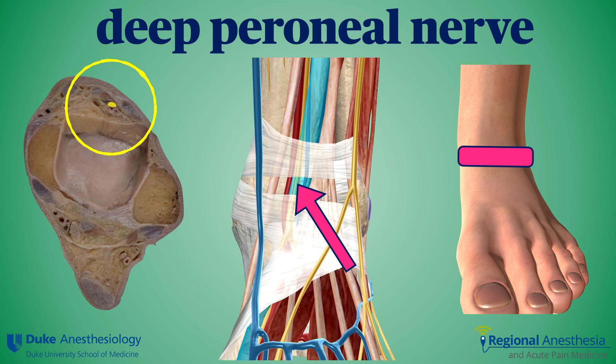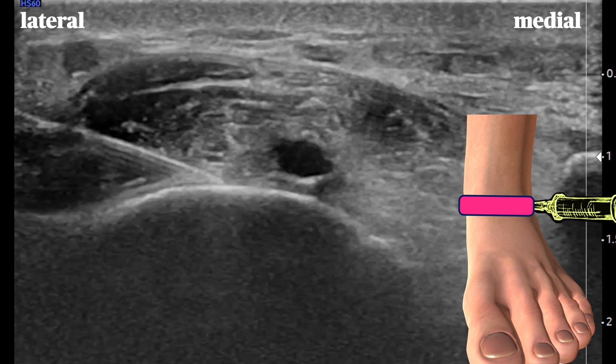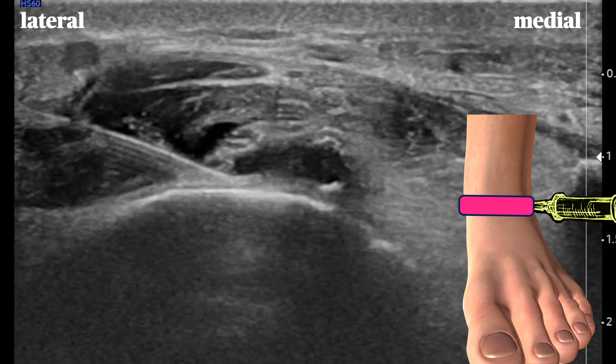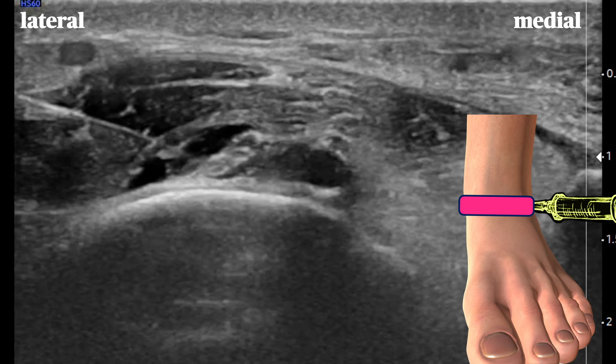The deep peroneal nerve can be found deep to the flexor retinaculum on the anterior surface of the ankle. It runs lateral to the dorsalis pedis artery for a time before traversing medially across the foot to innervate the first web space. Here we see the artery and the nerve on the lateral side. A needle slips underneath the nerve along the periosteum and the nerve is lifted off the bone with a few mils of local anesthetic.